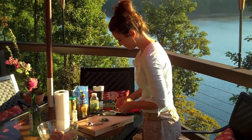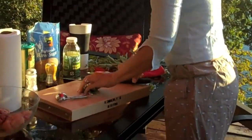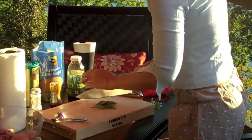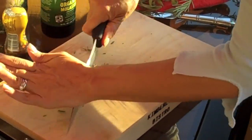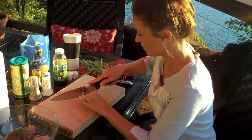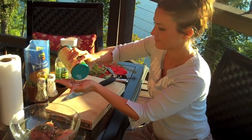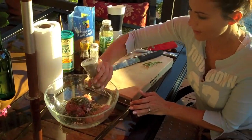I've got maybe 15 leaves of sage going right here, and a little less rosemary than the sage. Just adding one clove of garlic. Of course you've got salt, so go ahead and add a little bit of pepper.